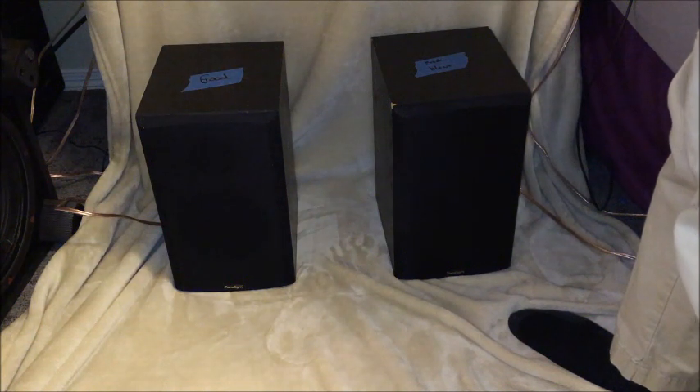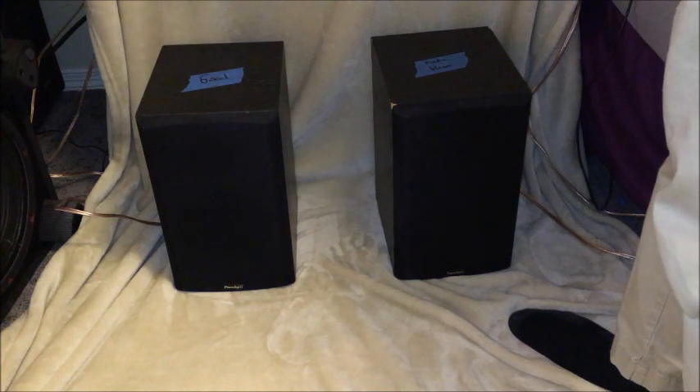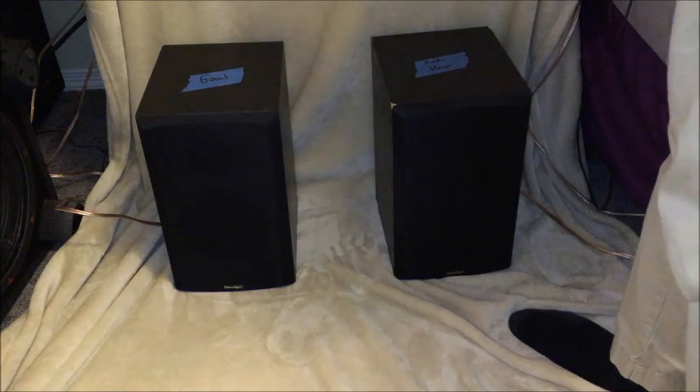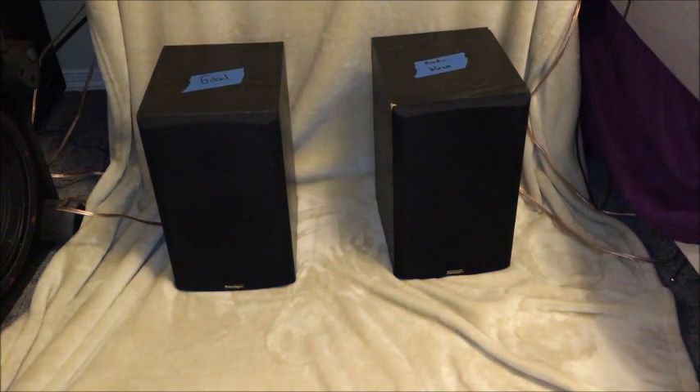A little bit more volume — and back. Yeah, that's quite distorted now. You can tell that one of them is a little bit off.